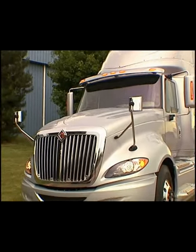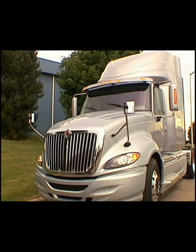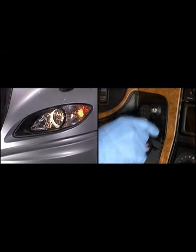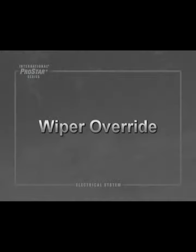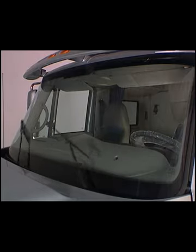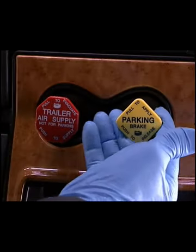Lights on with wipers allows the low beam headlights to automatically turn on when the windshield wipers are in steady or intermittent mode. The low beams remain on until the ignition switch is turned off or the headlights are cycled on and off. This feature is not activated with the washer function. Also available on the International ProStar is the wiper override feature, which overrides the windshield wiper control, slowing the wipers to the lowest intermittent speed when the vehicle is stationary with the parking brake set.